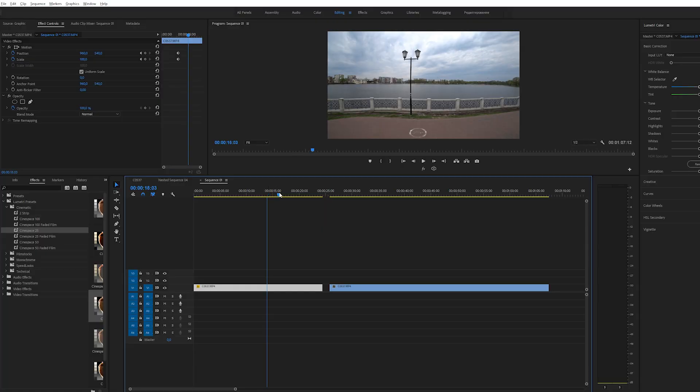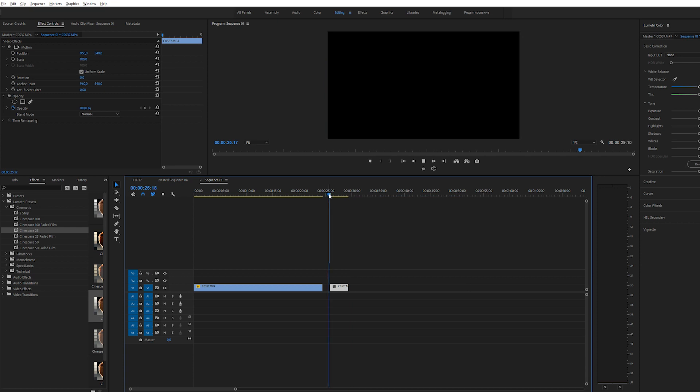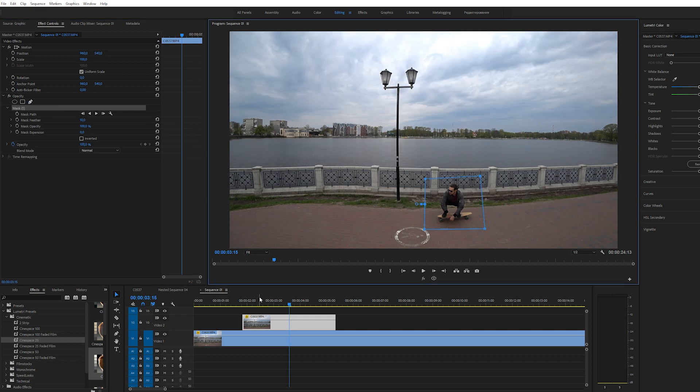Смотрите, у нас есть два файла, два фрагмента видео. Первый — это чистый фрагмент фона, как я и говорил. Второй фрагмент — это где еду я. Находим место, где я попадаю в кадр — вот здесь. Нажимаем C, левой кнопкой мыши отрезаем, и находим момент, где я выезжаю за пределы. Также нажимаем C, отрезаем — и вот у нас остаётся нужный отрезок. Теперь переносим его наверх. Выделяем верхний фрагмент видео, идём во вкладку Effect Controls. Здесь находим инструмент «Перо» и нажимаем на него — таким образом создаём маску. Видна только та область, которая находится внутри.